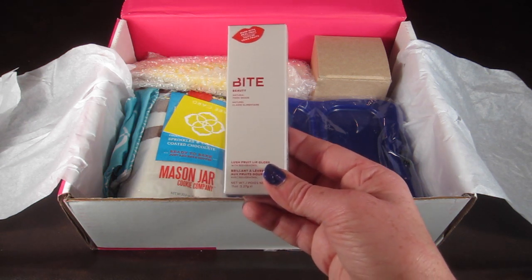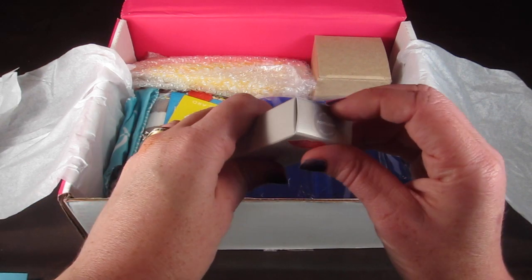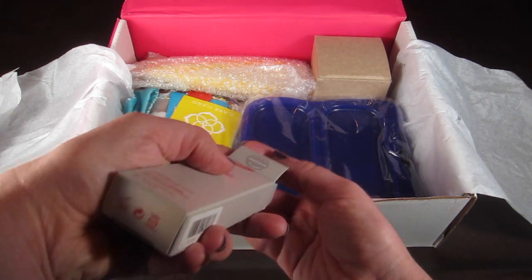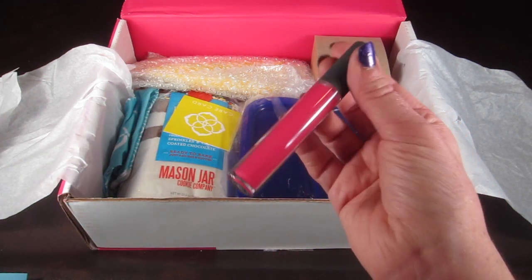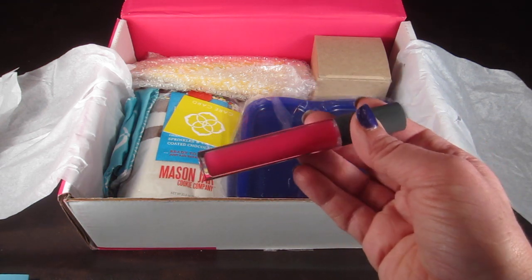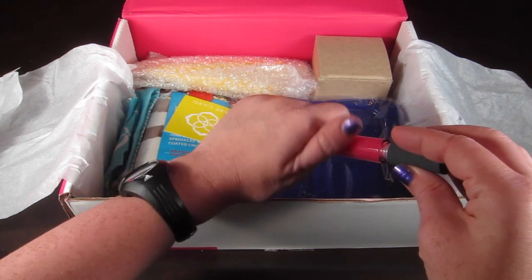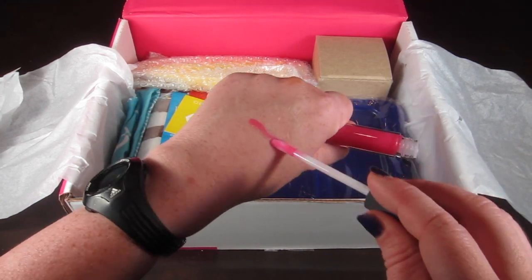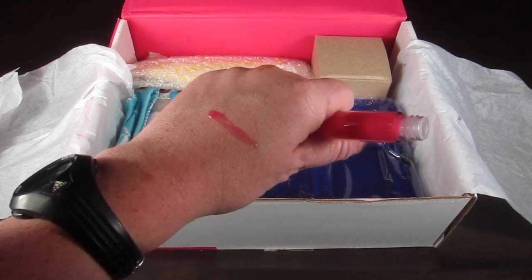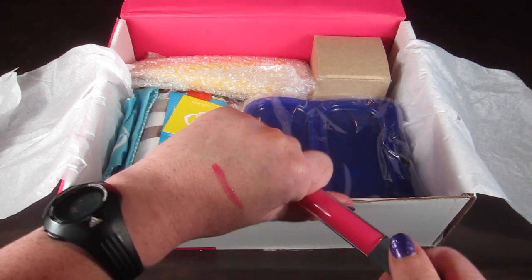The next item is from Bite Beauty — this is the Lush Fruit lip gloss, valued at $22. It's a really hot pink color and it's 99% natural. I'll do a swatch here — it's pretty and a little sticky, but I like gloss so I'll try to make it work.